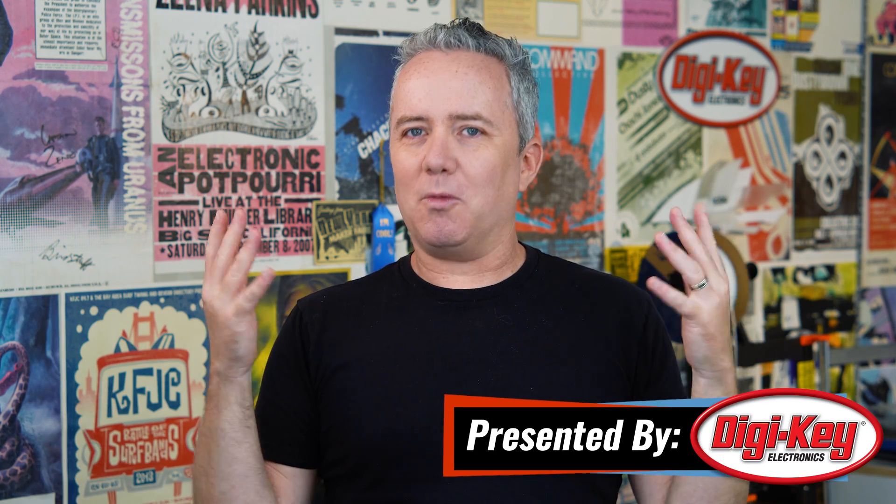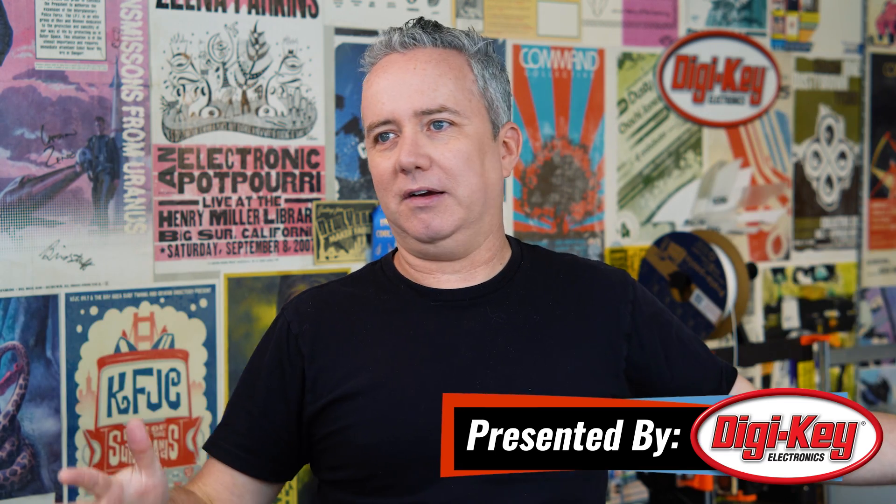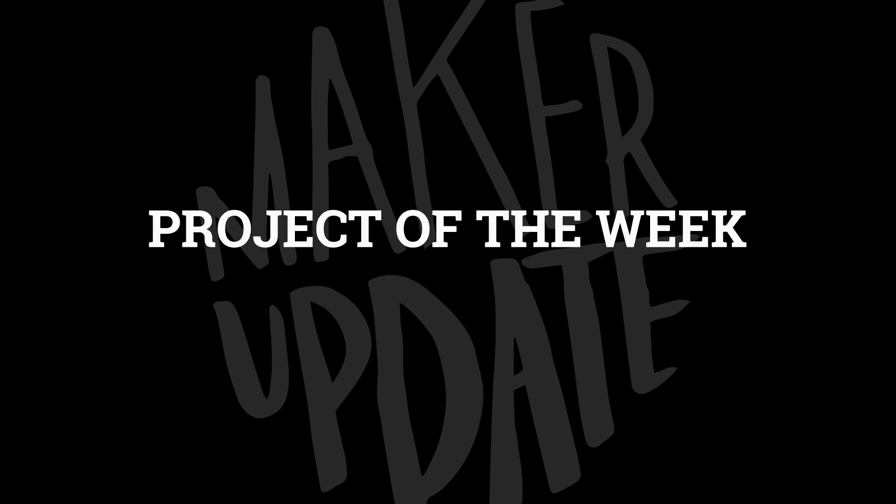Hey, I'm Donald Bell, and welcome back to another Maker Update. How are you doing? What are you working on? Me, I am working on refreshing this whole workshop space here. It is not working for me — a workshop should work for you. This one is not. It needs a re-infusion of Maker Mojo and a good purge. I hope your spaces are working for you and you're just hungry for project ideas. So let's get started with the project of the week.